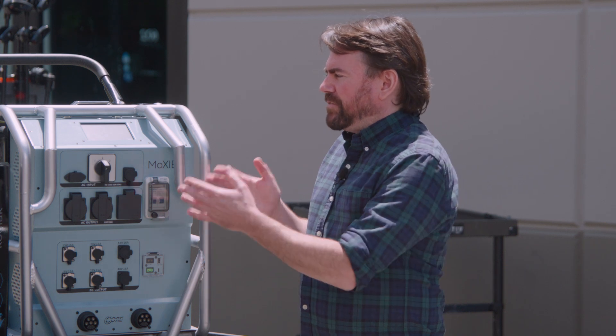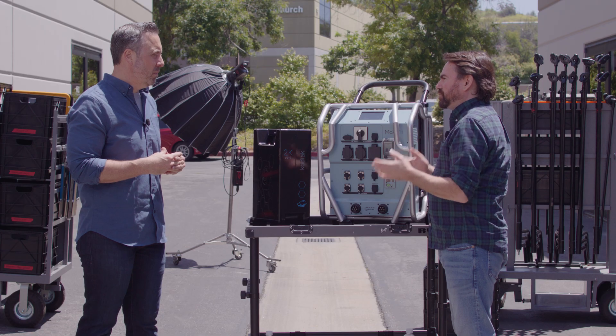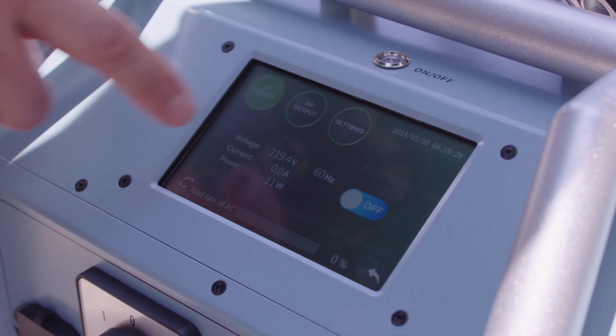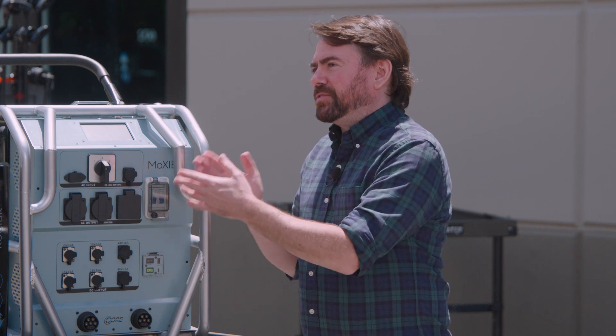Let's not overlook the 5-inch touchscreen display on the Moxie Solo. This interface allows the user to control and manage important information, providing real-time data on battery status, output levels, and system diagnostics. We chose a high-nit LCD screen for the Moxie Solo so that it can be visible in any condition.